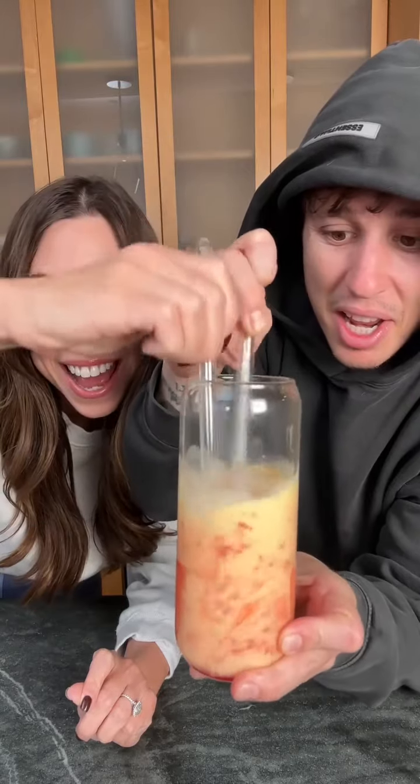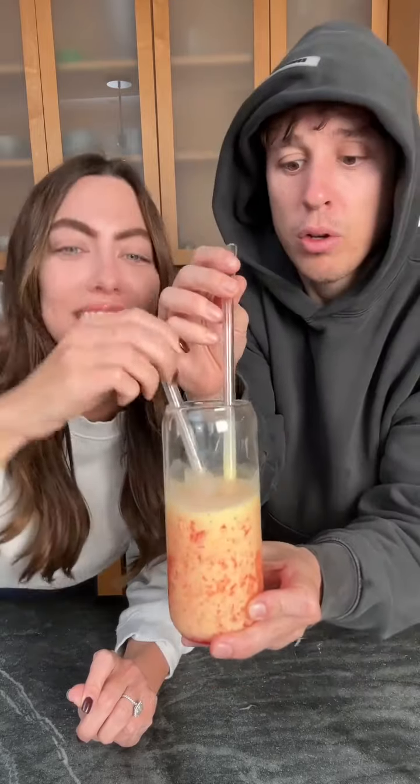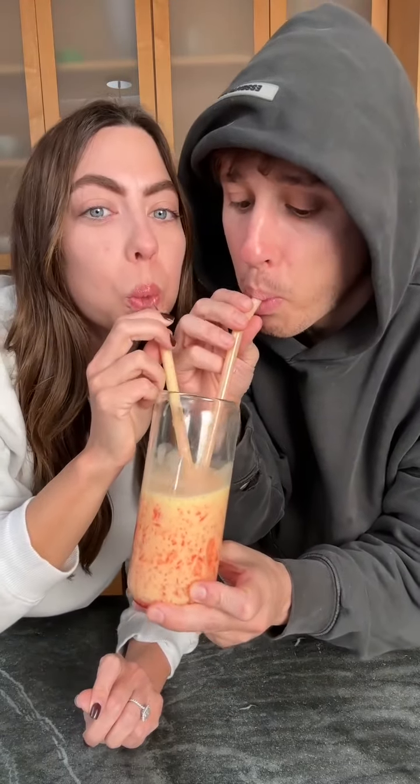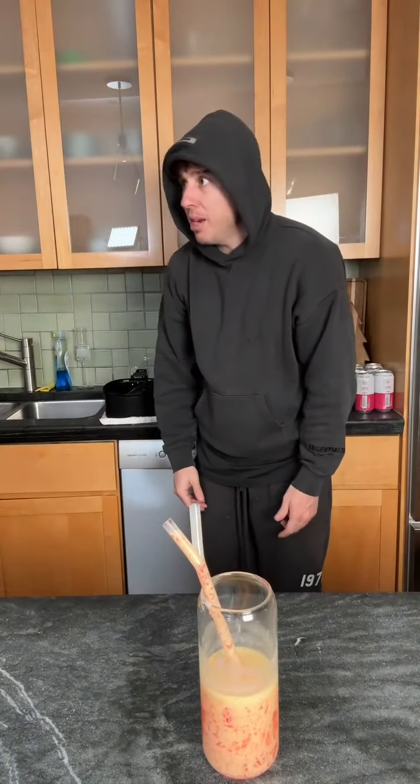Look at that. All right, ready? Yeah, let's try it. One, two, three. Come on.